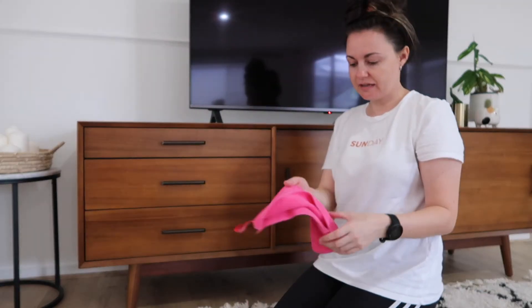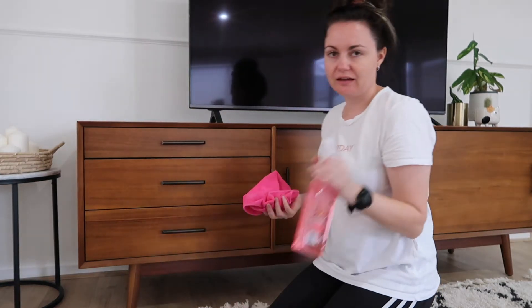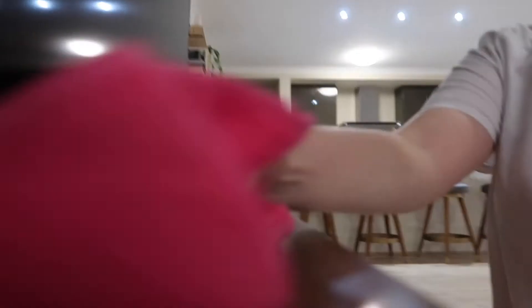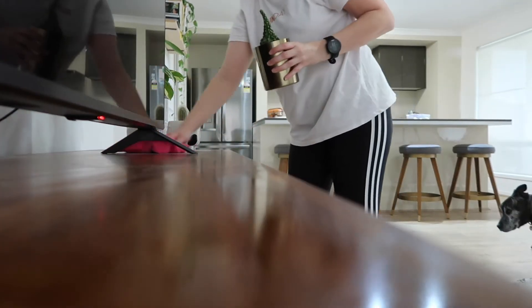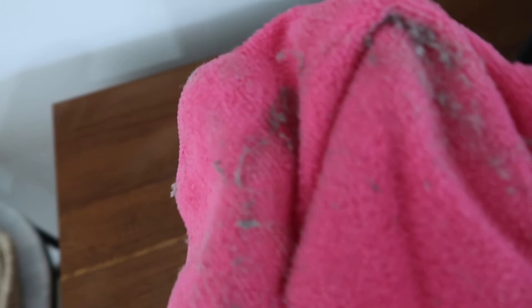I just like to use a microfibre dusting cloth on my good furniture, and I'm just putting a tiny bit of this Method spray on as well. The secret is not to get the cloth too wet. Look at all the dust — that's just from this TV unit and it didn't even look dusty.